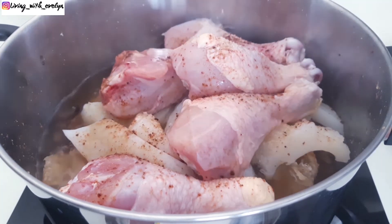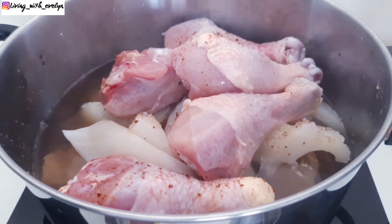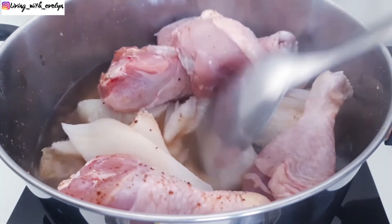I'm adding in some more hot water, then I'll give it a good stir.